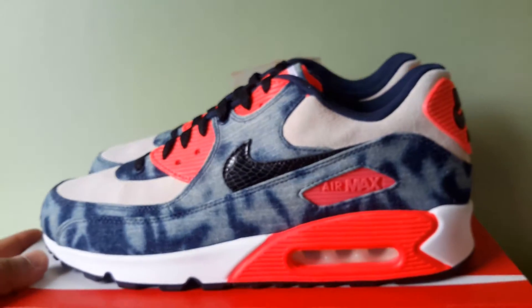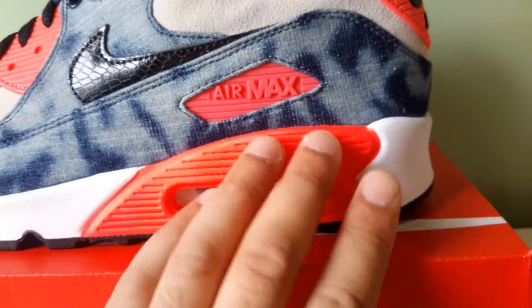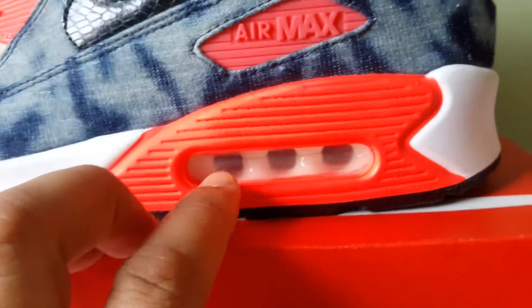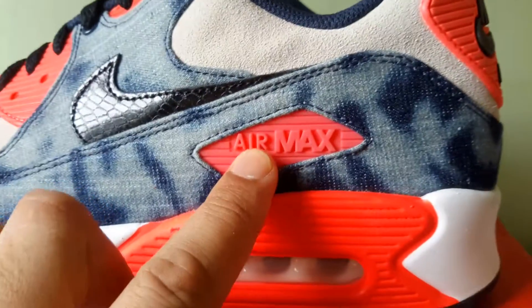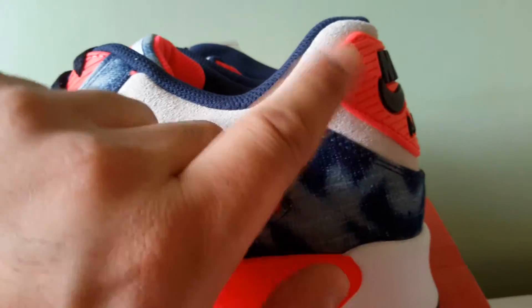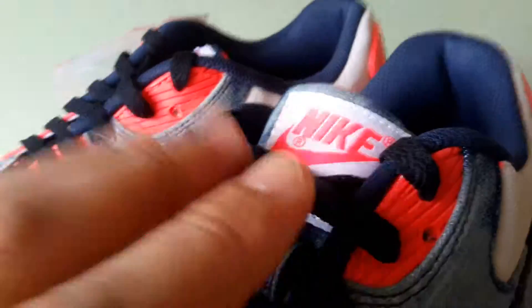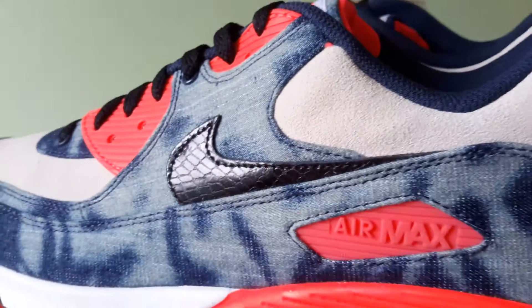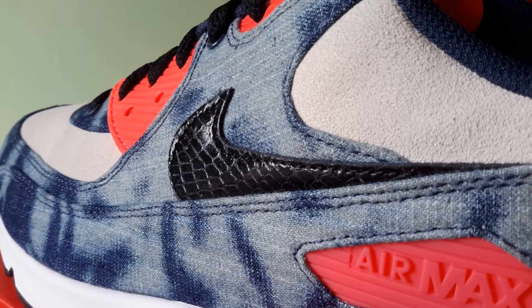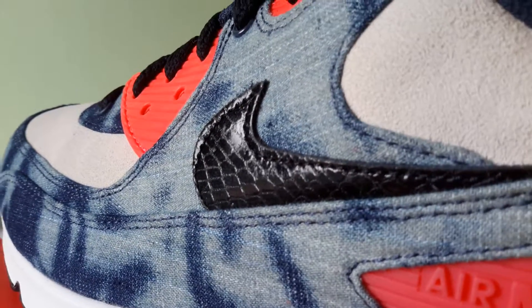The midsole is white. The midsole wedge is infrared. The air unit is white. The mudguard logo is infrared, as is the heel tab on the back. The lower eyelet, the upper eyelet, the back of the tongue, and also the branding on the tongue. The swoosh — it's debatable, you tell me: is that crocodile or is that snake? It's one or the other. It's scaly, that's all I can tell you.